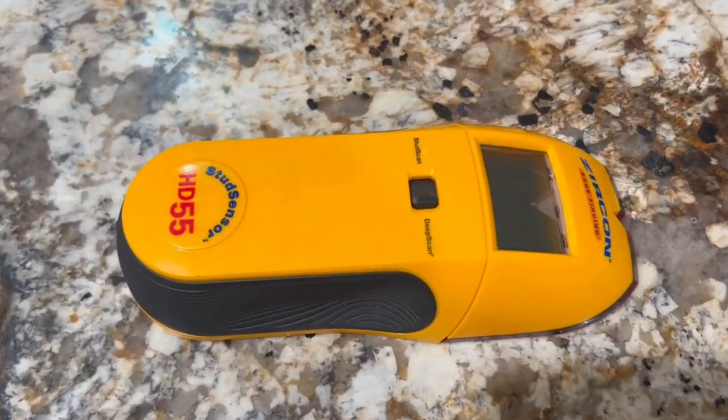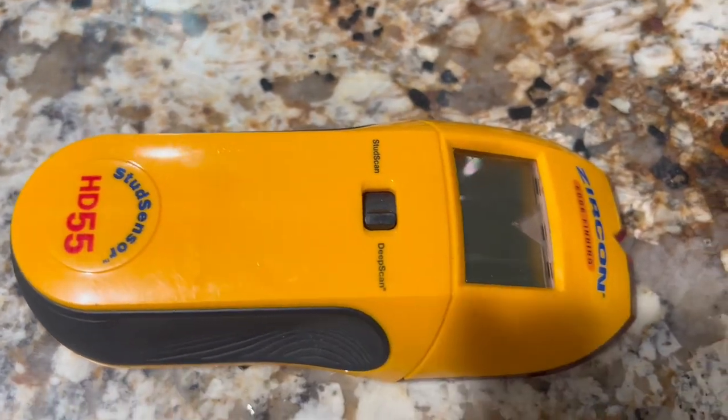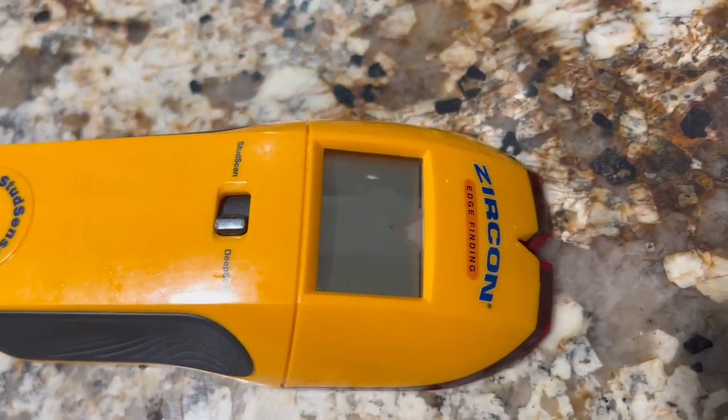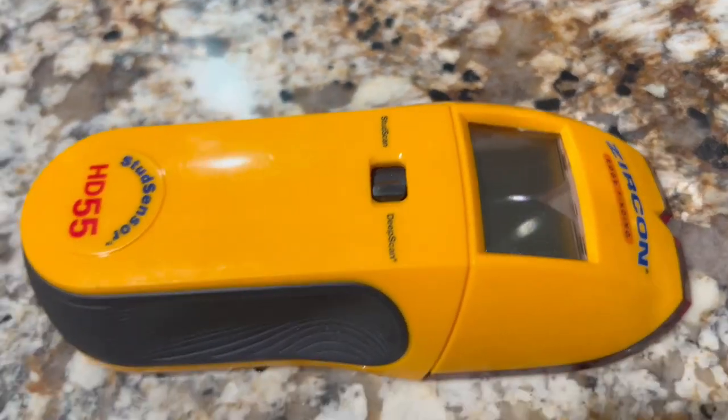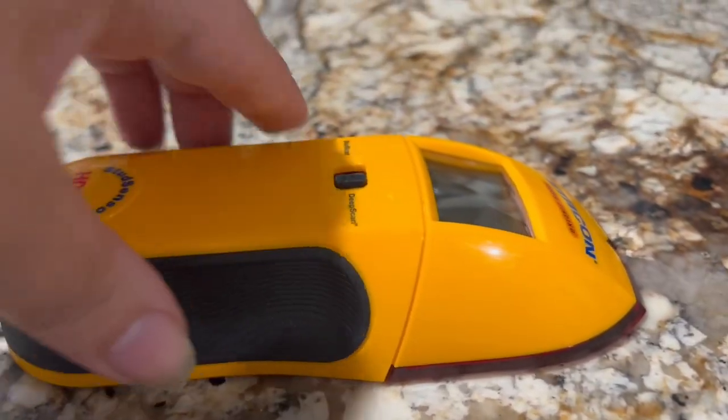This wire warning detection is a reliable and efficient tool for anyone looking to locate studs and wires behind their walls accurately. Whether you're hanging shelves, artwork, or conducting home improvement projects, this stud finder makes the process much simpler and more precise.